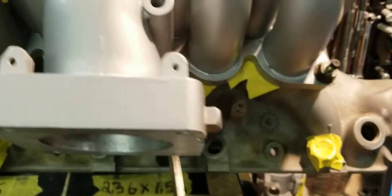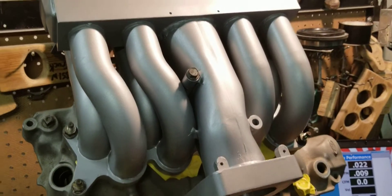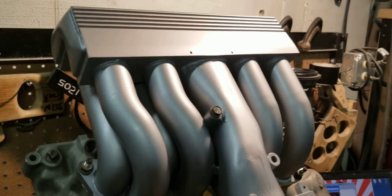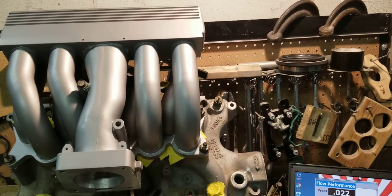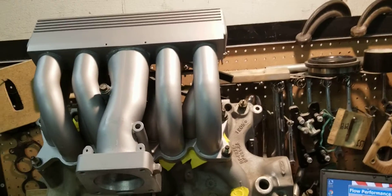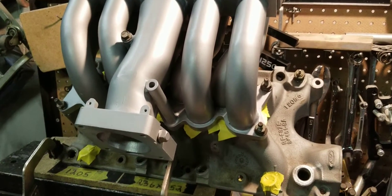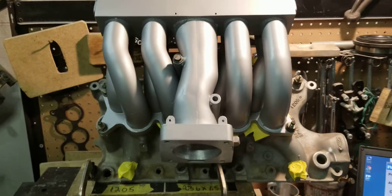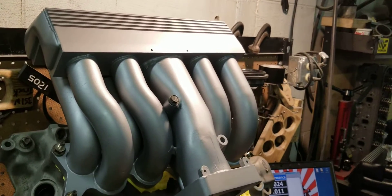Now these are the outside runners. With this particular manifold — the tubular — there's a pretty good distribution in it. We've cut these open, pretty much cut everything open: Trickflow, Systemax, Edelbrock, Typhoons, Tubulars, Explorers, Cobras. And you'd notice once you cut them open that the runner entry and the configuration of the throttle body tunnel and the runner entry are different on many of those.